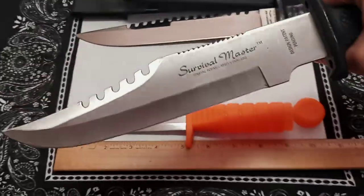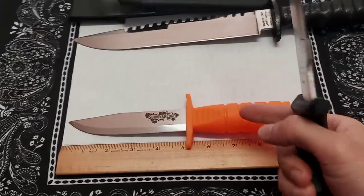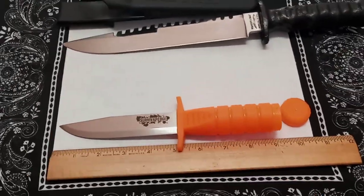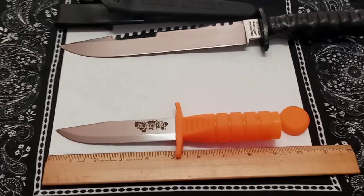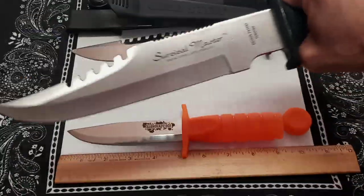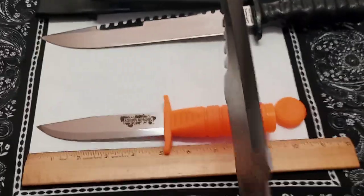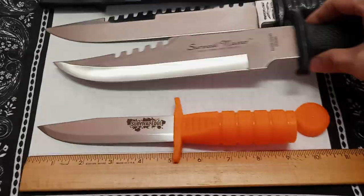I'm not going to be carrying this unless I'm at camp or something. If someone handed this to me, it's definitely something you'd hand to somebody who doesn't have a lot of experience — it's just a great entry-level knife. This other one is totally Rambo stuff, but I could saw through that plastic handle with this Cold Steel survival knife.